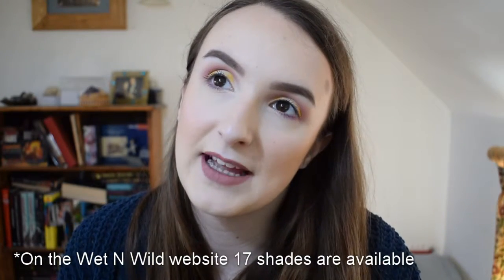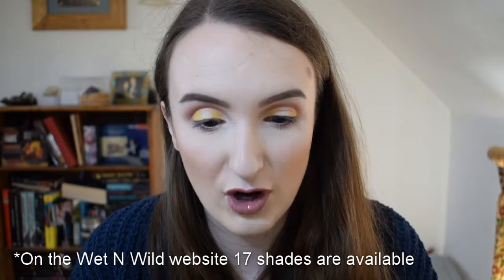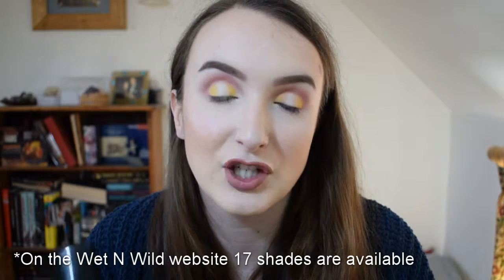Looking at the shades online, there are only about 12 shades, which isn't very broad at all. I feel like although there's a decent jump between shades, there aren't enough overall — it doesn't seem to go quite dark enough, or even quite light enough.